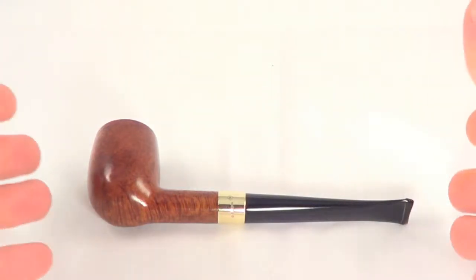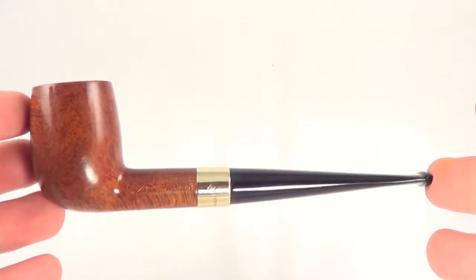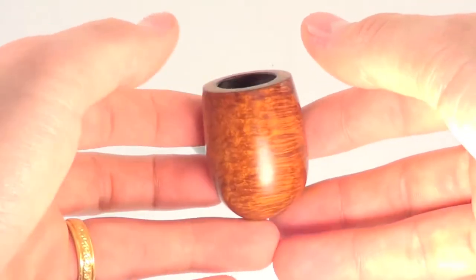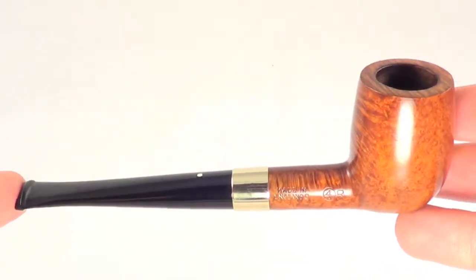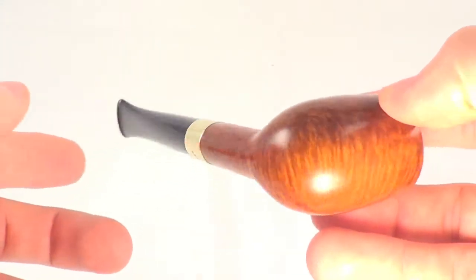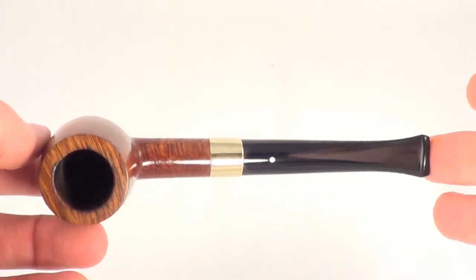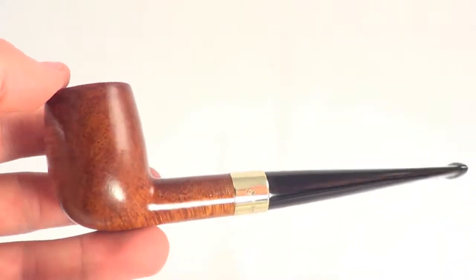Here's another really nice Dunhill root pipe. This is a classic billiard shape. It's a group 4, Dunhill's most popular size, and it's just a beautiful pipe. It's fully restored, clean, sanitized, ready to smoke. It's in perfect shape — you can barely tell this thing's been used. It's just ready to be enjoyed by its next owner.